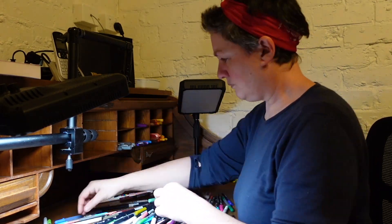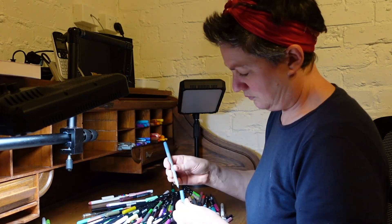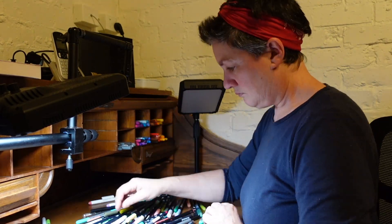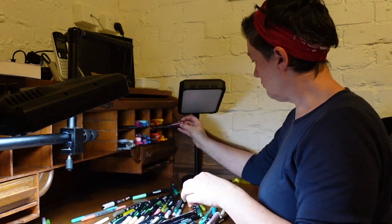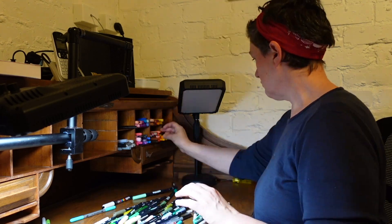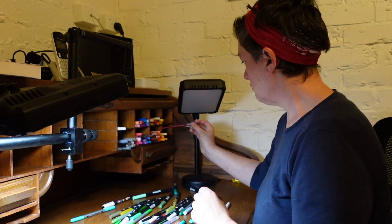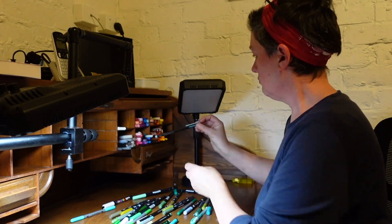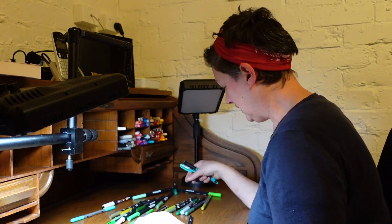In another cubby hole I have all my greys and my Sharpie creative markers, and another holds all my random highlighters, Sharpies and pens that I don't use very often. The cubby holes are quite long, which is fine for things like my Tombow Dual Brush pens, but for my shorter pens I've added a cardboard backing that shortens the length of the cubby hole, so it's still easy to grab the pens from the front and they don't disappear down into the back of the slot. This means that some cubby holes are good for long pens and others for short pens.